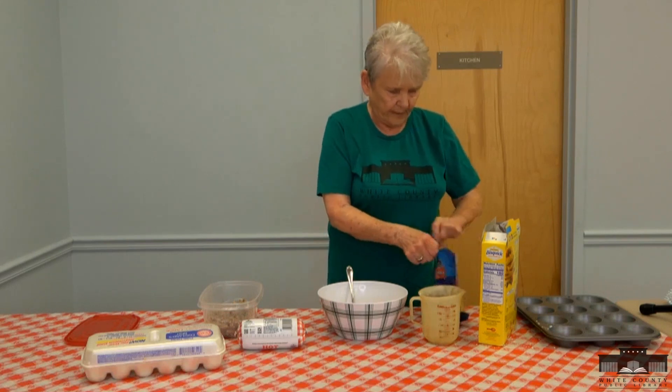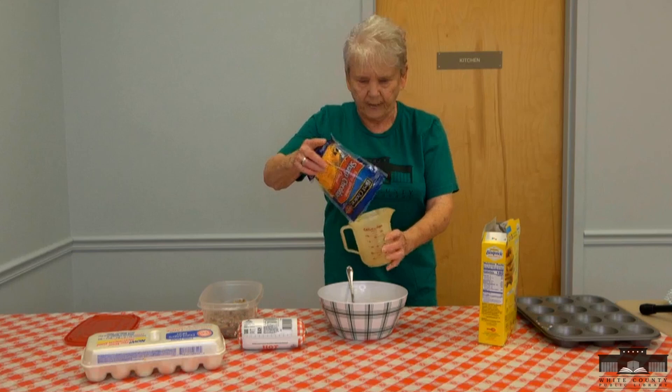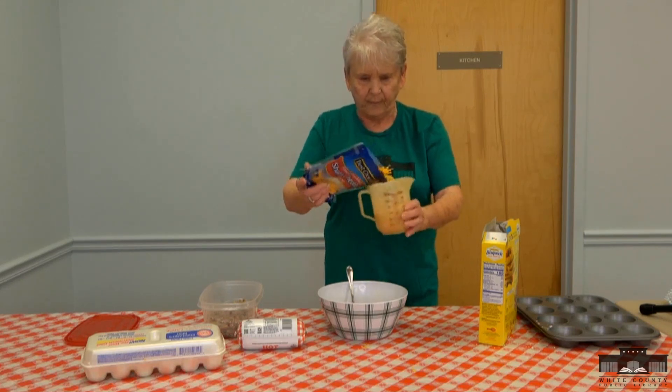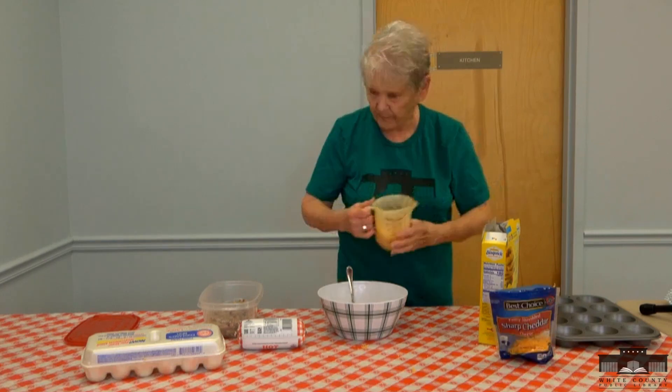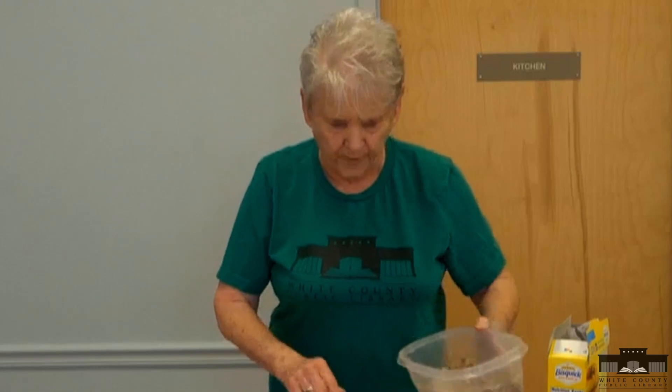You can use any kind of cheese, as well as any kind of sausage. I use the hot and the mild, both when I make it — either or. Of course, I like warm stuff.